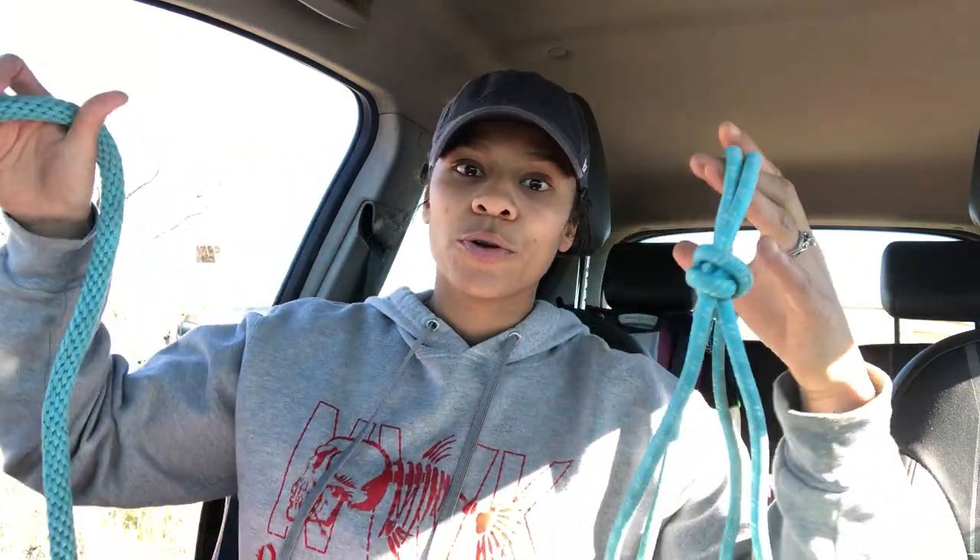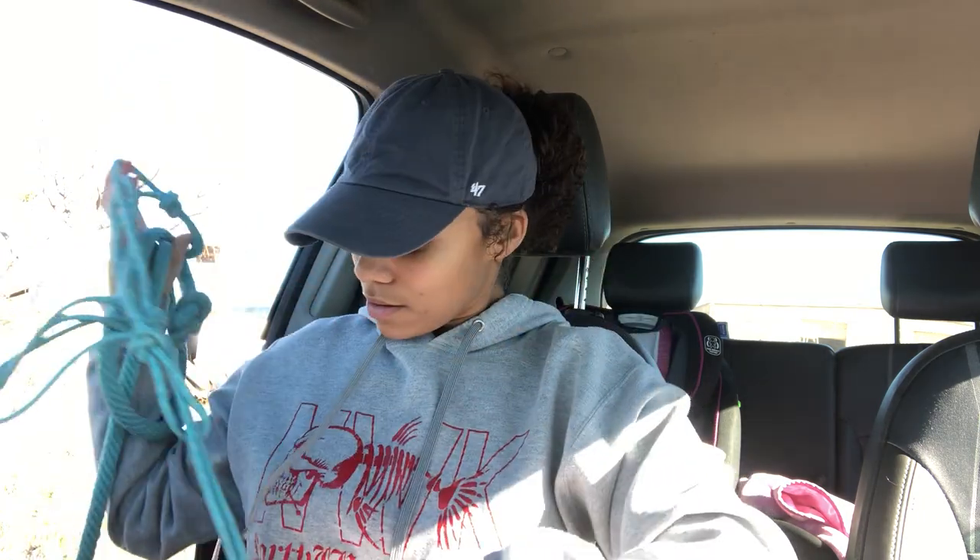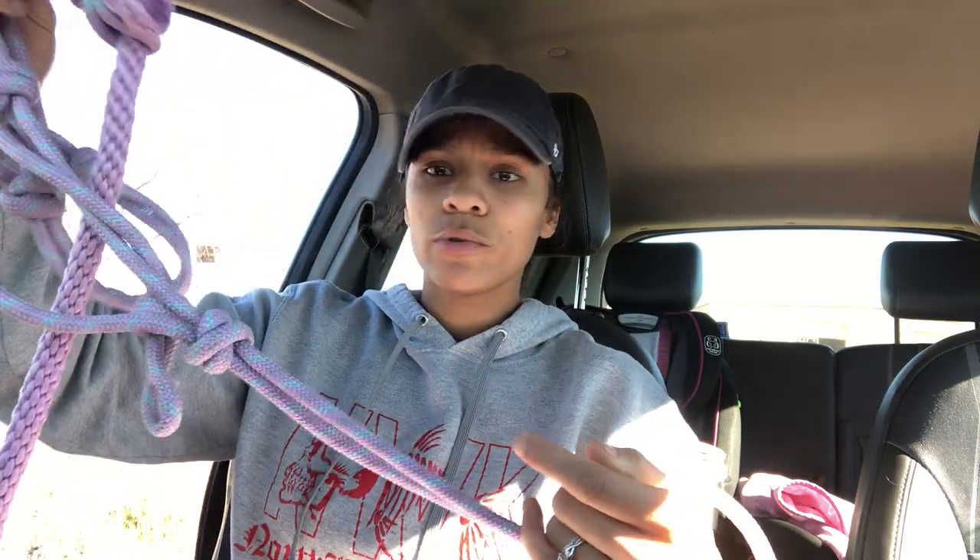If you walk into a tractor supply, you'll pretty much see them all lined up on the wall and they're $20 and above. So you may as well pay $20 for a piece of equipment that's going to help your horse rather than a piece of equipment that's going to break the moment your horse pulls. This purple one I recently bought was $21.99 — still a pretty good price. I would have paid more for a standard halter.